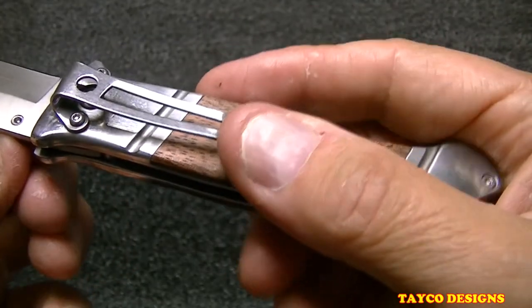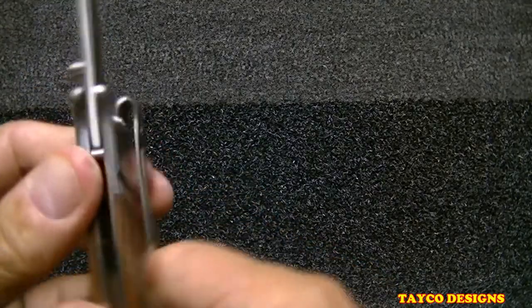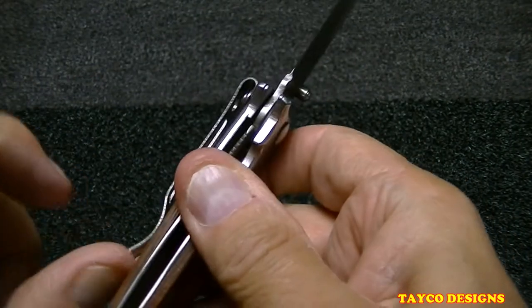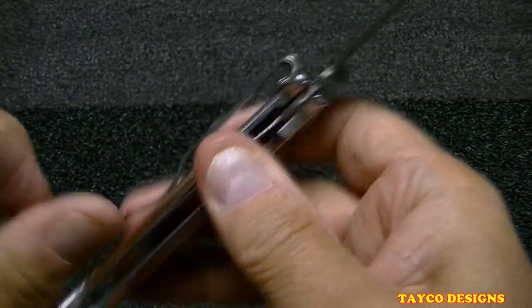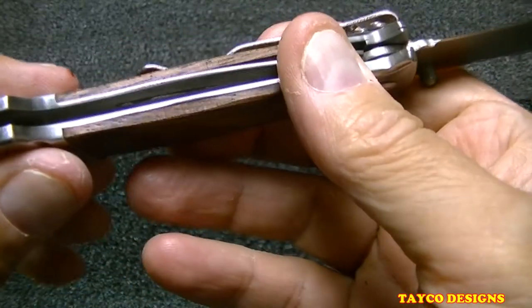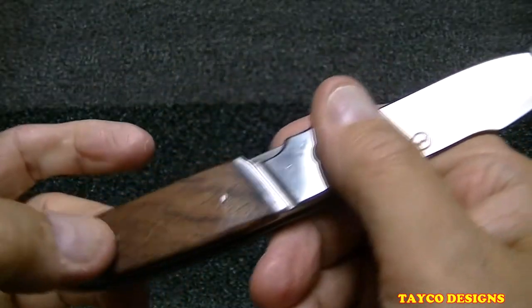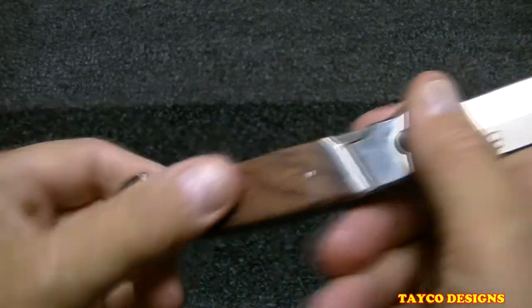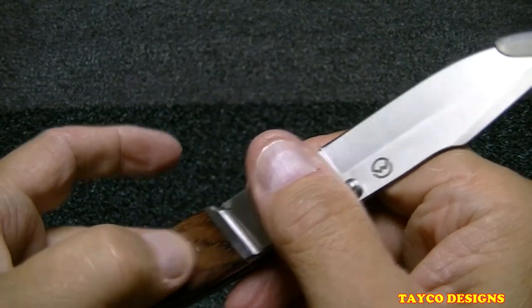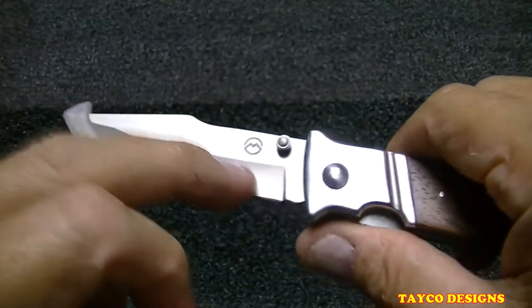It looks like this thumb stud might be able to come out with a pair of pliers. Here's the pocket clip — pretty strong. The bolsters aren't really too scratched up. I like the wood handle; it's very smooth on the pins — in fact you can barely feel them. You can feel this one but it's nothing you can't deal with.